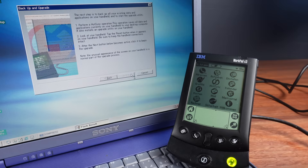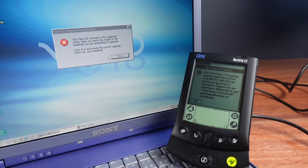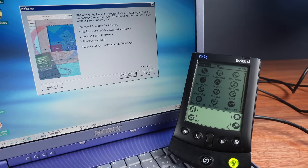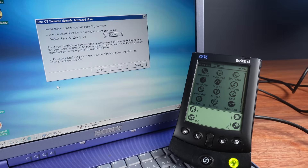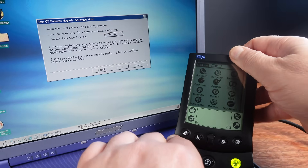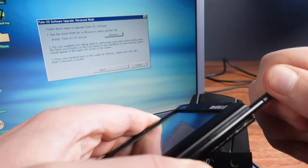But this is when I first run into some trouble. The upgrade utility is telling me this software does not match the model I'm attempting to upgrade. Is this because this is the IBM version of the Palm 5X? Fortunately, the upgrade utility includes an advanced option. This mode should bypass this check and flash any version of Palm OS into any compatible Palm OS device.